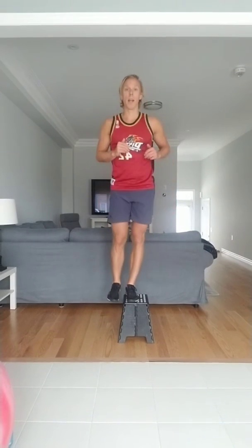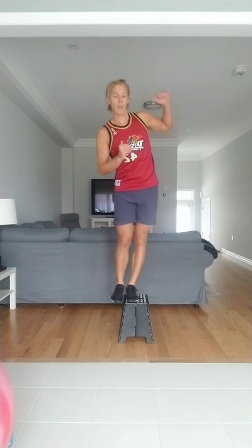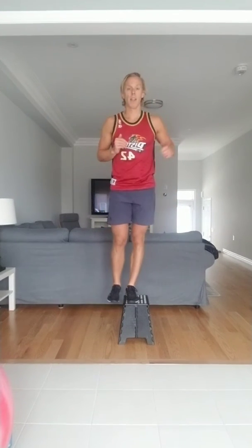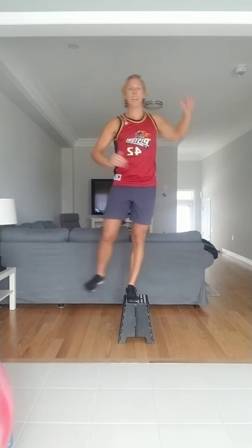Other side — 1, on that balance point, 2, 3, 4, 5, 6, 7, 8, last two, 9, find that balance, and 10. Awesome. Grab your physio ball.